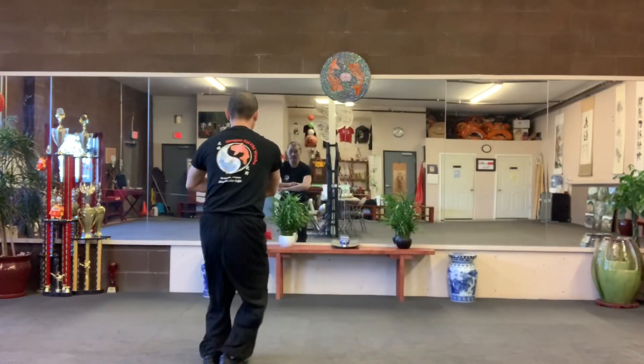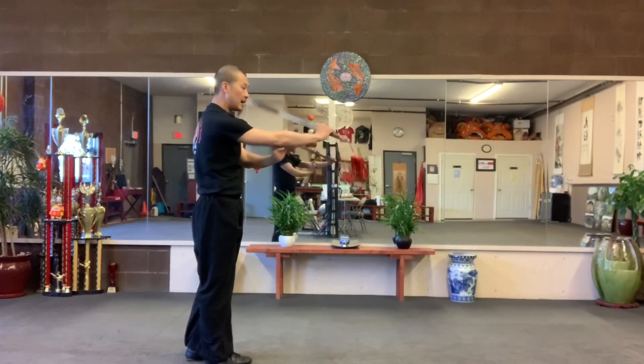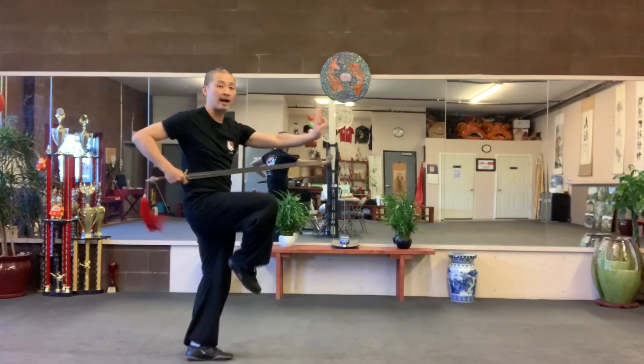Take the left face forward. Chop. Turn your body. Inside, outside. Ride it up.